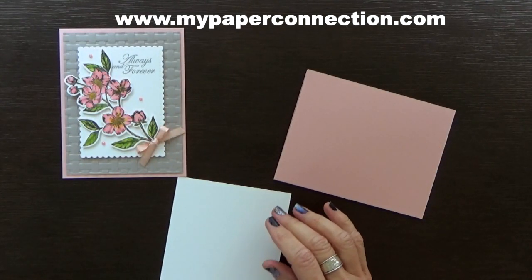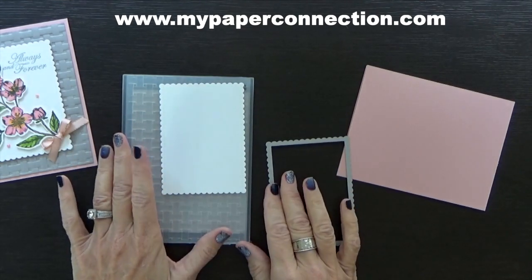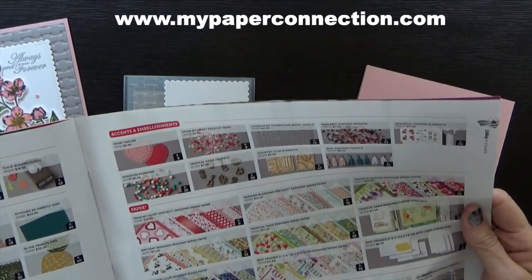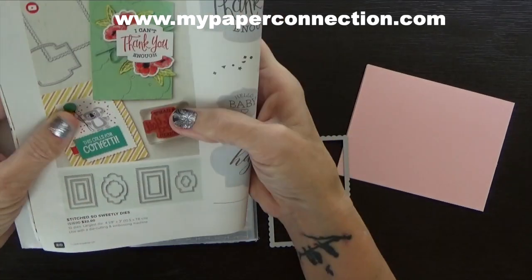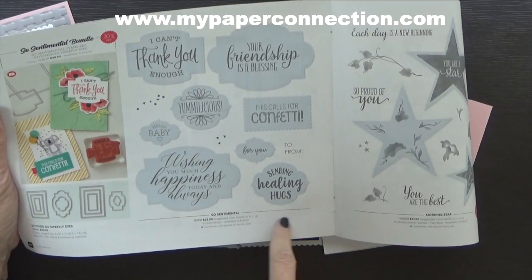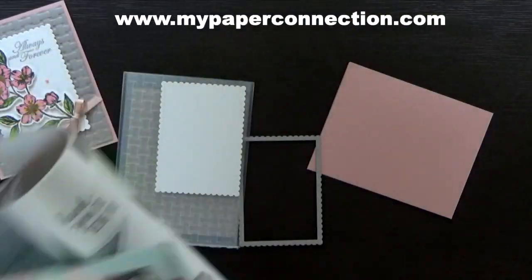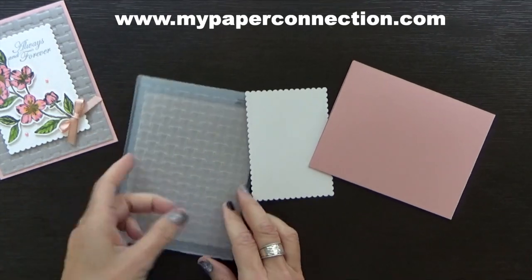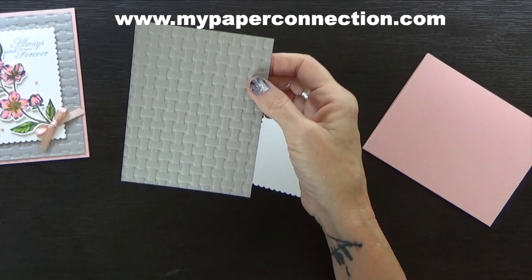I'm going to go ahead and cut that out and get those two things done. The Stitched So Sweetly — I have to say that slowly or I won't get it all out — is a new die set in the new mini catalog and it has some of the sweetest little images. They're rectangles with a lace border around them, and they also have really fun dies that coordinate with the stamp set and actually cut those out. This die set has each of these shapes — I couldn't resist it, I had to get it. So this is my cute little lacy-edged rectangle, and here is my basket weave paper. Isn't that pretty? I love it.